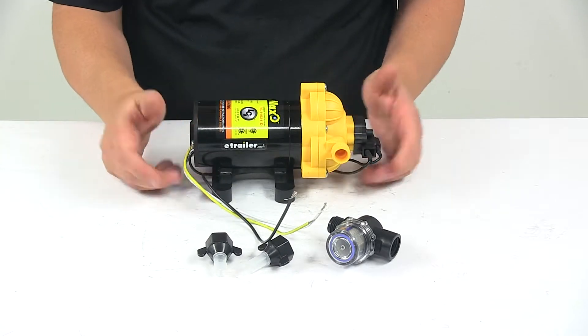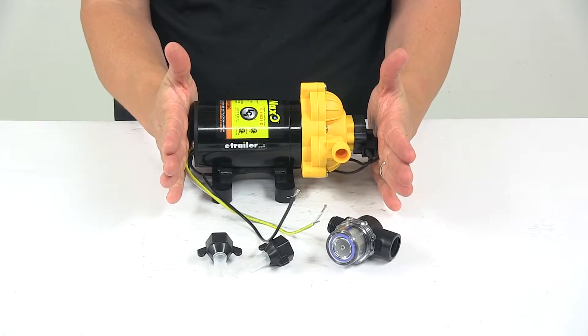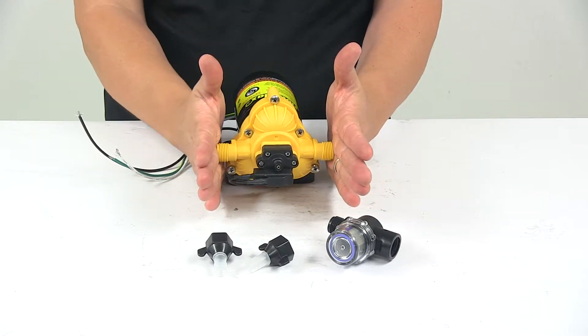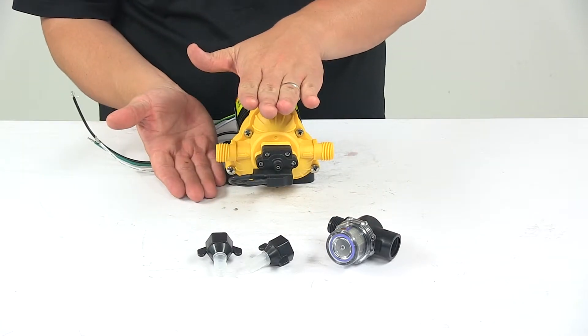For overall measurements, I took a measurement of the overall length edge to edge, getting eight and three quarter inches long by five inches wide by five inches tall.